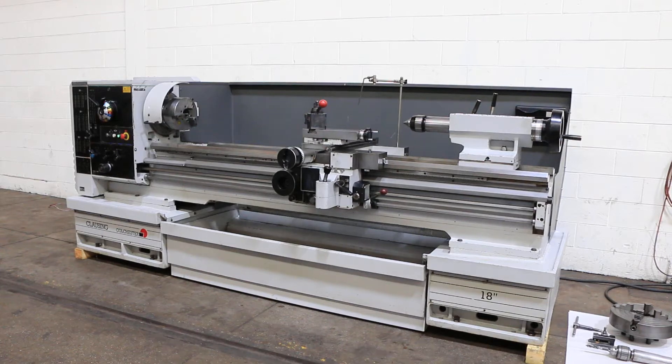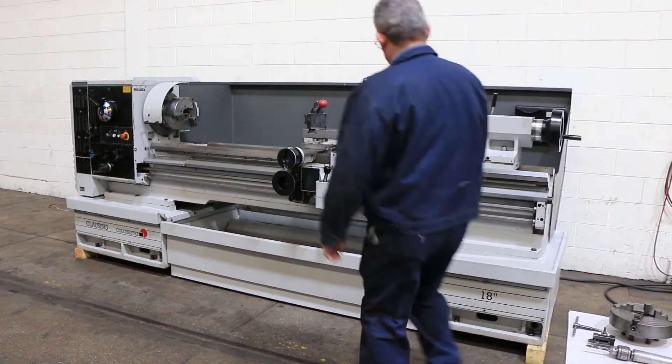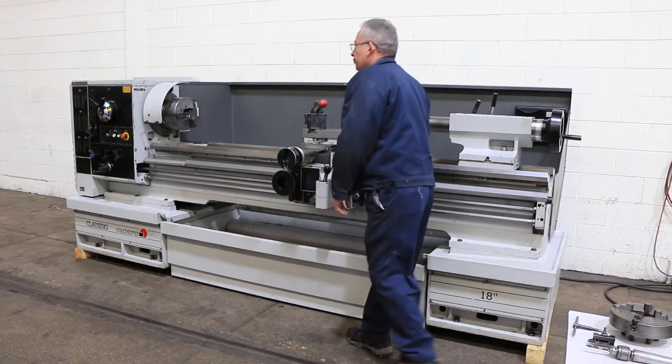We have a Clausing Colchester gap-end engine lathe, model 18. It has 18-inch swing, 28 inches in the gap by 80-inch centers, and we're going to run it for you. The machine also has a 3-inch hole through the spindle.